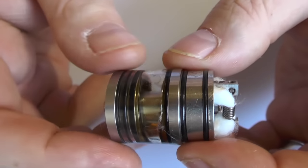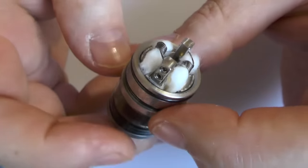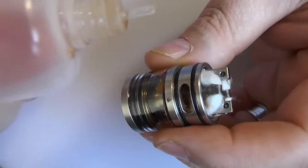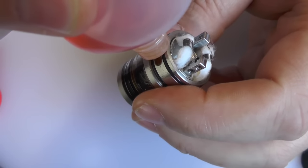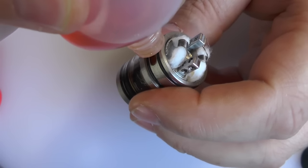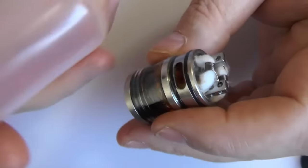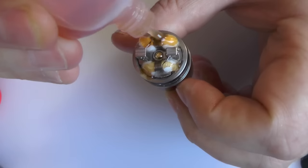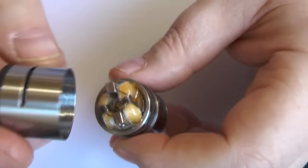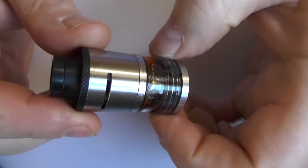And there we go. Job done. You can see I've not got - you can hardly see any cotton in the tank there. I don't need it. The way I fill this up is you've got a little fill symbol there. You just stick the needle of your bottle in and just fill it up. You can get a dripper in there - it's dead easy to fill this thing. I'll just put some liquid over this as well, make sure my air slots are in front of the coils, pop it down, and that's me done. Good to go and vape.